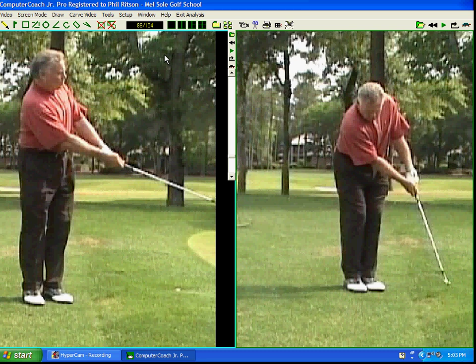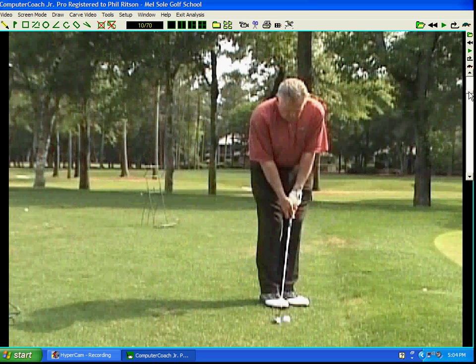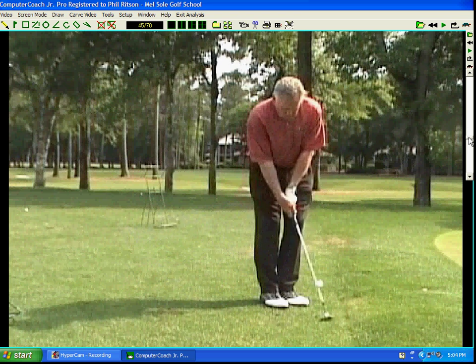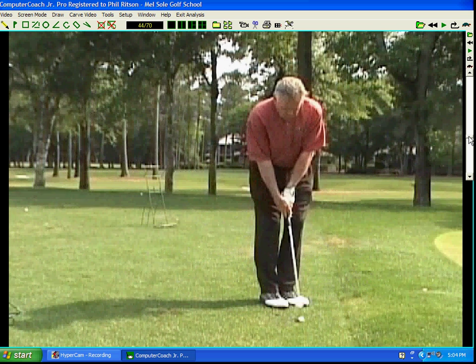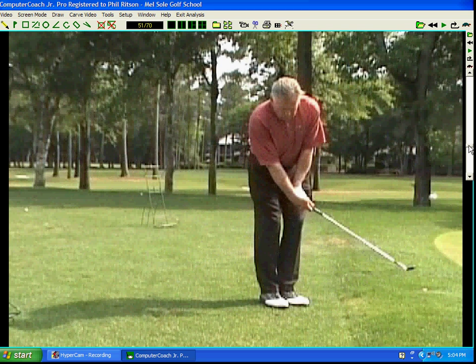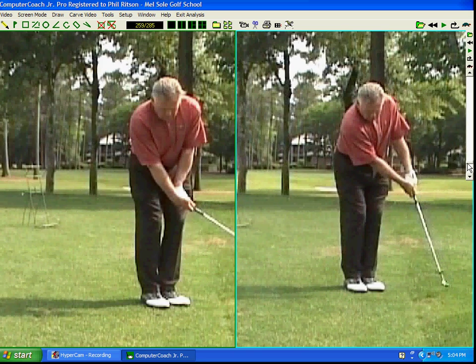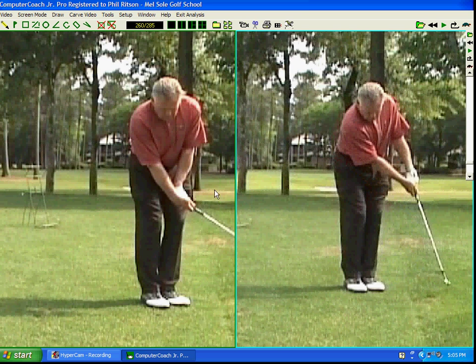The final fault in chipping is getting too wristy and flipping. You go back, and as you come in the butt of the club stops, the handle stops, and the wrist breaks down. You can see by the trajectory that I've added a lot of loft to the club — I go underneath the ball, get a high shot, but it comes up way short of the target. When chipping, make sure the handle and butt of the club keep moving through. Don't let the butt stop and the club head continue — you're swinging the handle, not the club head.